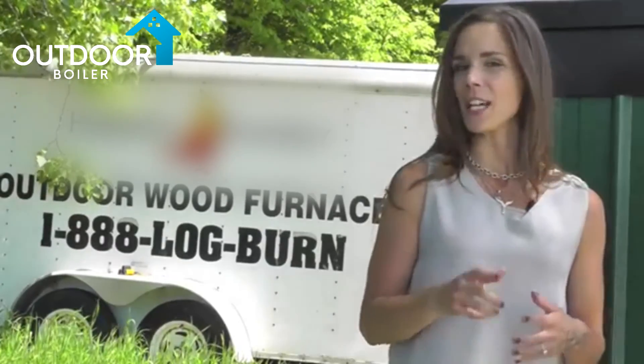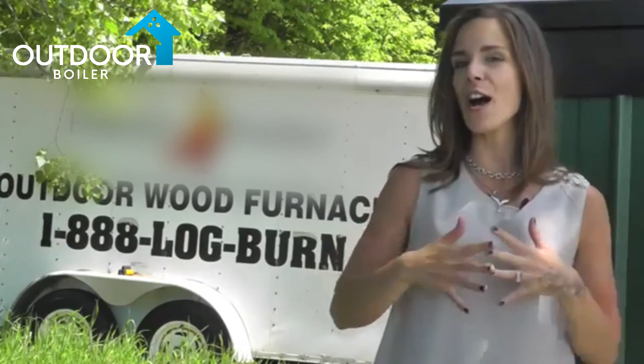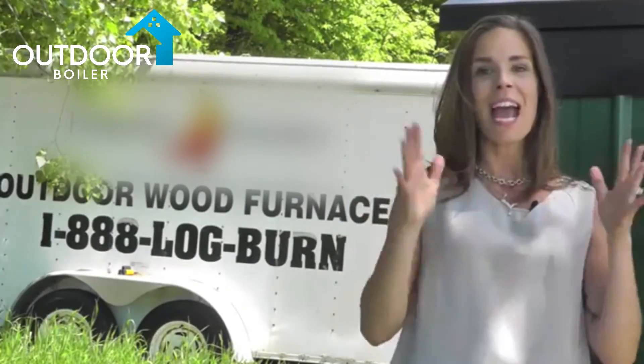So now you know how to properly shut down your furnace for the summer season. Enjoy the warm weather. Stay tuned for additional episodes, including an upcoming video on how to start up your furnace this fall. For now, I am your host Mindy Hegstrom and we'll see you soon.